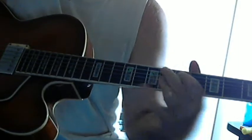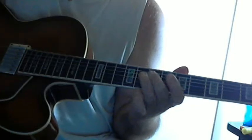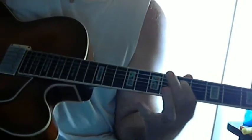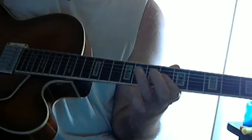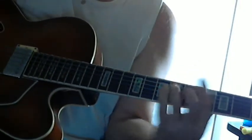And so for E flat 9, we're running from the flat 7 down to the third. And that brings us to our A flat 7.